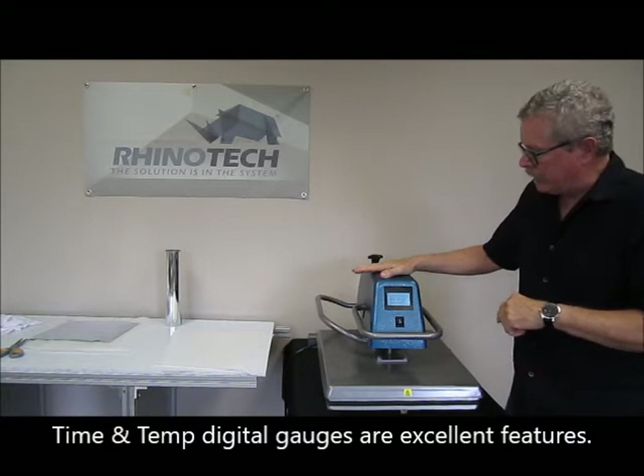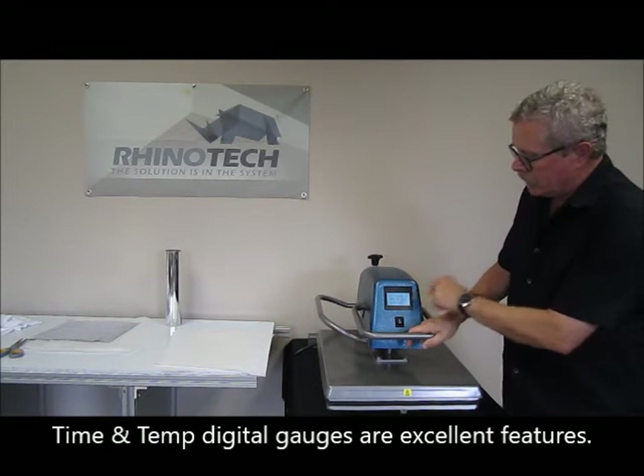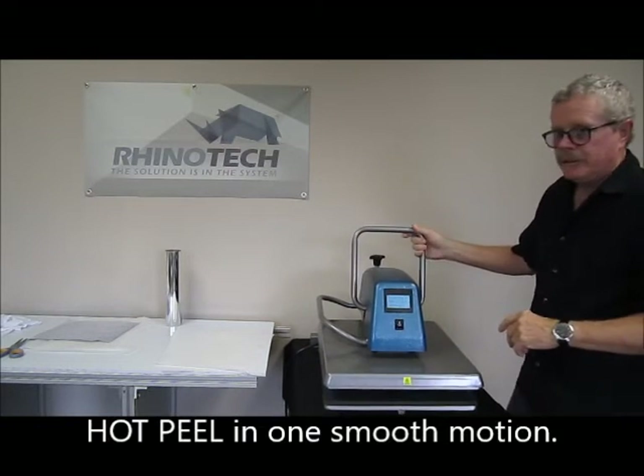We're down to seven seconds. This particular unit has all digital instrumentation for temp, pressure, and timer — obviously beeps.